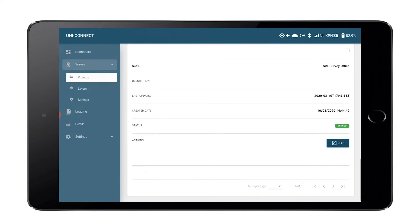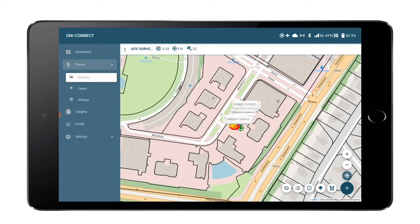The only thing you need to do is turn on the Uni, open a project in the app, and measure your first point, line, or polygon.